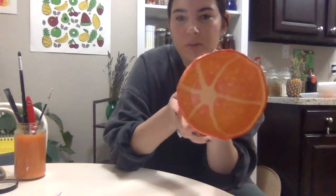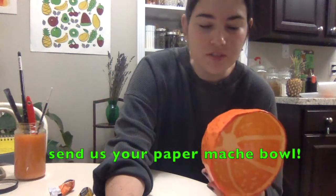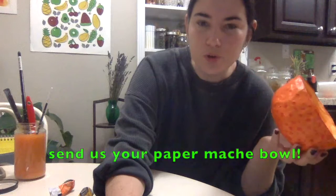So I finished painting mine. I did six lines going from the inside to the outside, and I added some little dots also. Now you have a decorative paper mache orange bowl that you made yourself. You should send us pictures of your orange bowl!